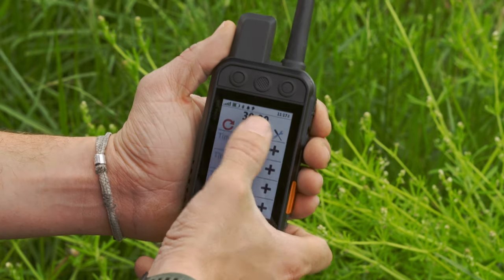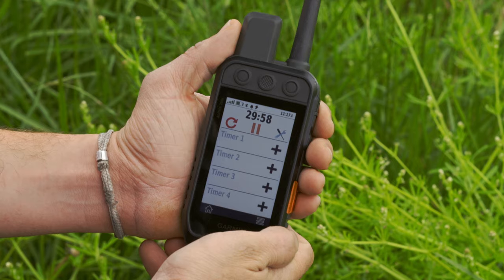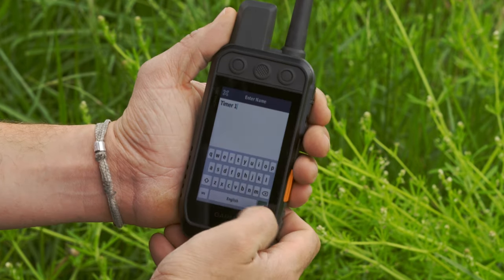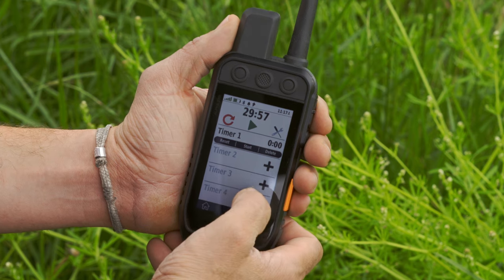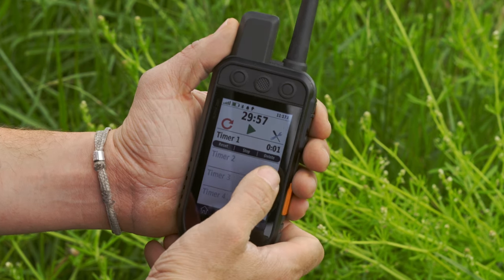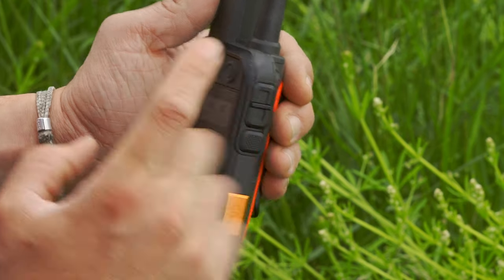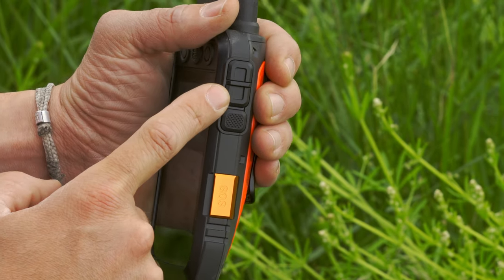In competitions, your time is critical and could be the difference between first and second place. With the new competition timer, you'll be able to use the convenient stopwatch with countdown timer to time up to four dogs at once during competitions or field trials. You'll also have quick access to the timer with those new configurable buttons.